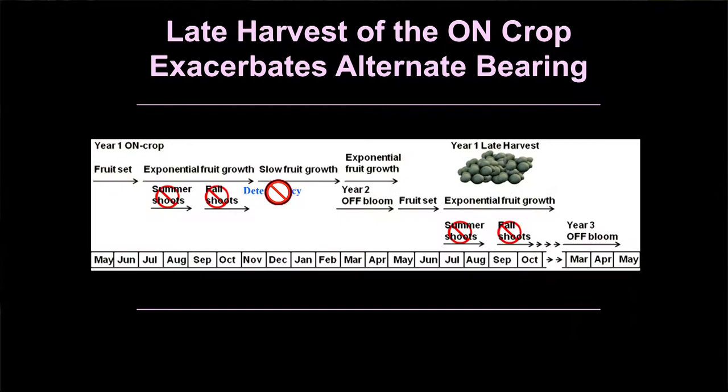I promised I'd show you what happens if you leave that on-crop of fruit on the tree. You set an on-crop, leave it on the tree — you lose your summer shoots, losing 60 to 70 percent of your flowers. You lose your fall shoots, losing another potential 10 percent. You inhibit floral gene expression so your flowers don't become committed to being flowers — they become vegetative growth. You inhibit spring bud break, and those fruit are still there to inhibit summer vegetative shoot growth again. If you leave those fruit on into June, July, August, you're doing it to yourself all over again — no summer shoots, another 60 to 70 percent of your flowers lost. Get those fruit off.